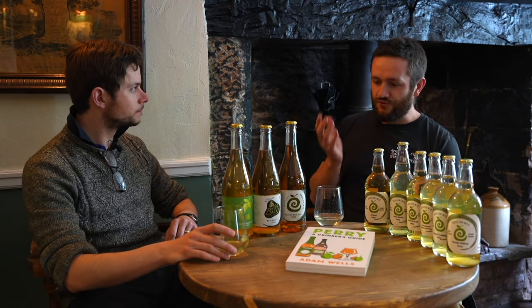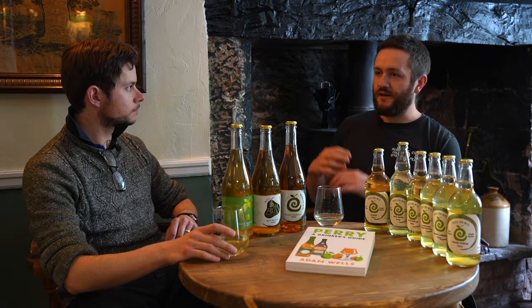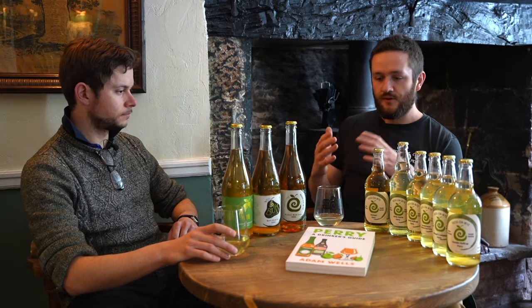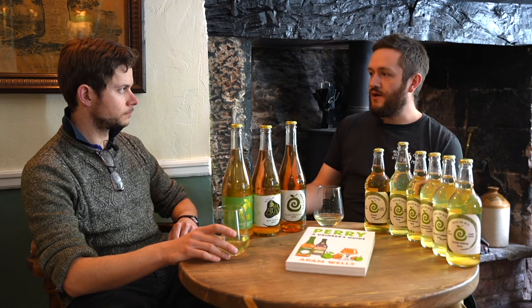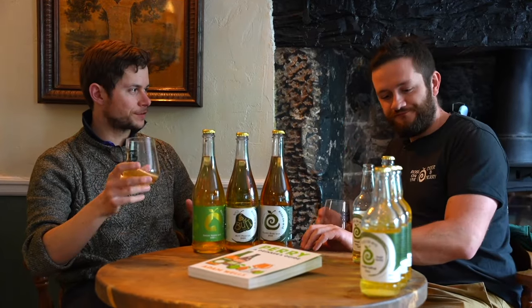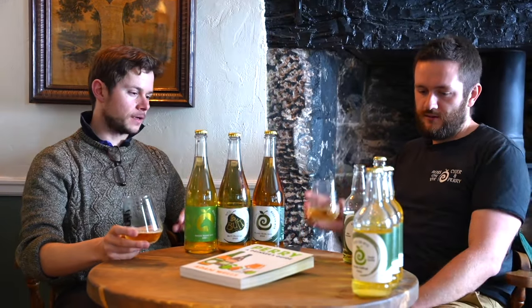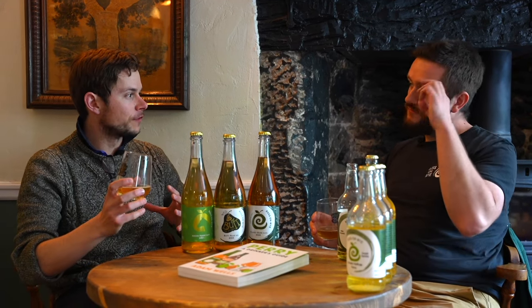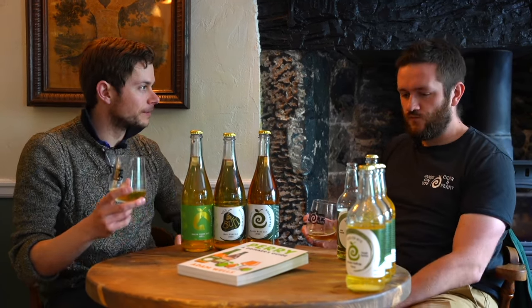We totally agree — by drinking individual single variety Perrys, you develop your palate, enhance your understanding, and connect with the flavours these unique pears are giving us. Then when you're presented with a blended Perry, your enjoyment of it goes so much deeper. Barland — even though it's the oldest specifically named variety we're aware of in the UK and is still grown, it's relatively rare to see as a single variety. But it's a wonderful thing to have a pear that dates back 400 years and we're still drinking it today.